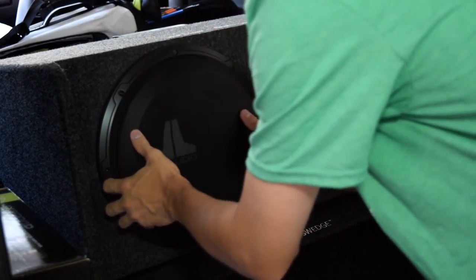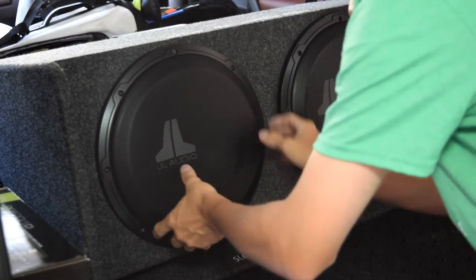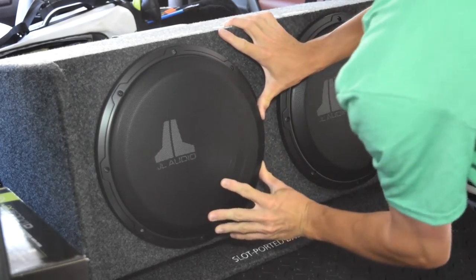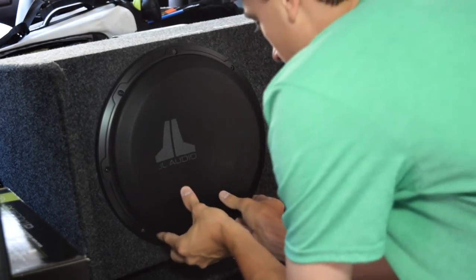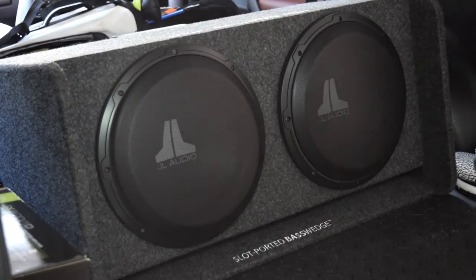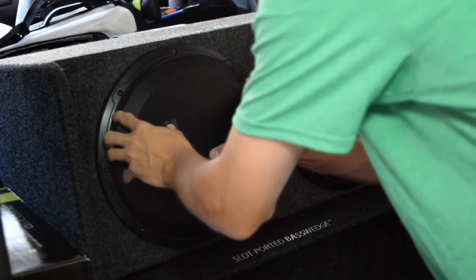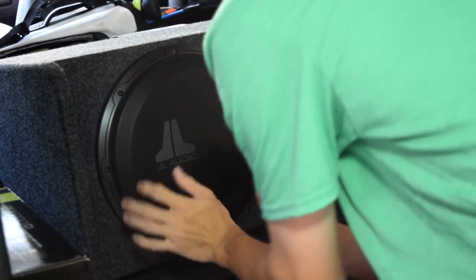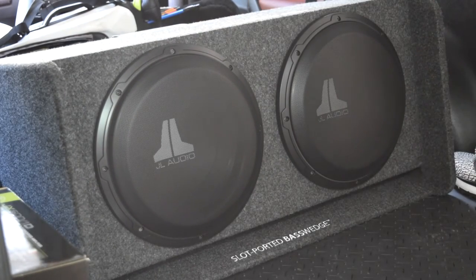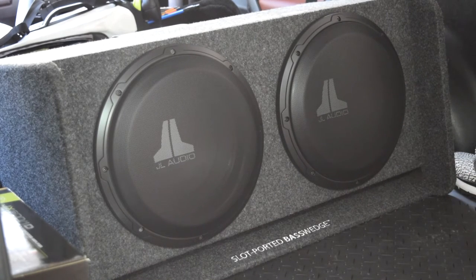You just kind of have to start it off at the right angle and try to push it in all at the same time — obviously that's a lot easier said than done. The trick is just line it up and push it in. All right, that one's a little off, I'll have to readjust. Best I've found is to push in the middle as you're installing.